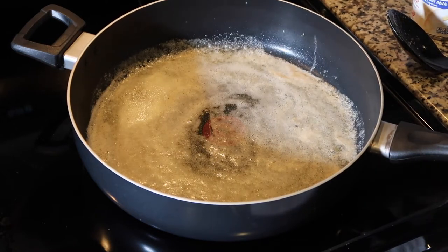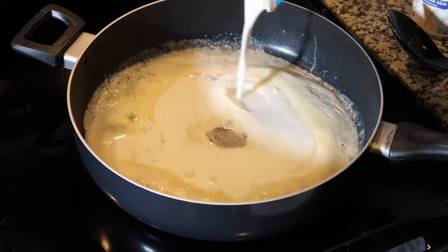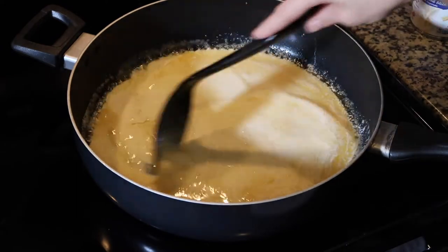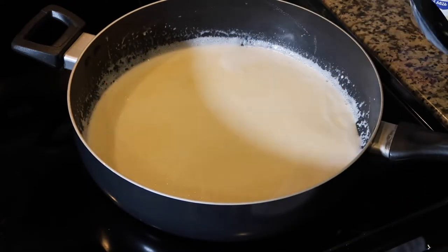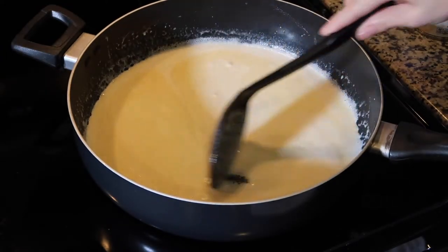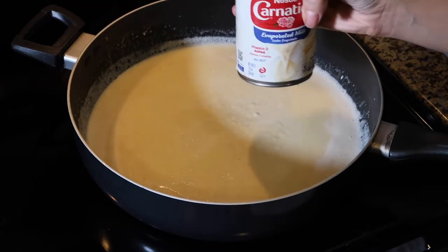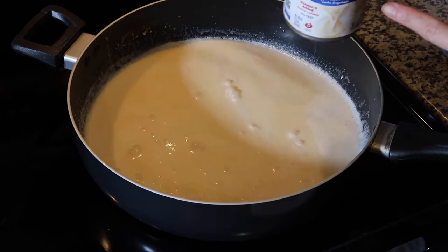Now that our butter is melted down, we are going to add in our milk. First is our heavy cream — we're gonna add that in, and I've turned my eye down to low. That heavy cream is gonna get nice and thick. Once it comes to a nice consistency with the butter and is blended in well, we'll go ahead and add our Carnation evaporated milk — about half a can first. Go ahead and mix that together.